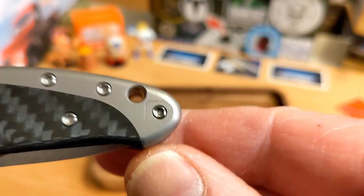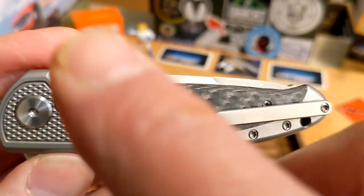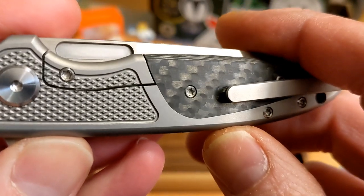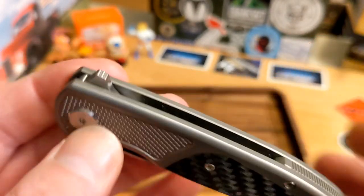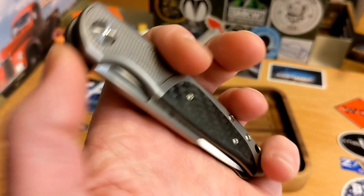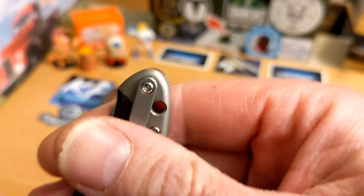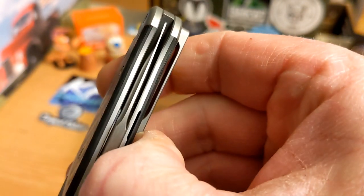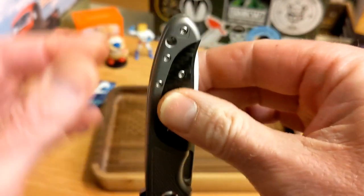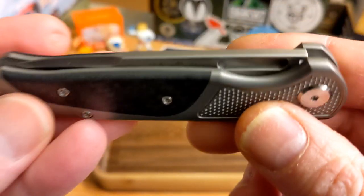You've got a titanium pocket clip, single screw but inlaid into the scale, left and right, both tip-up on that clip. It is a bolster lock with a lock bar interface and an over-travel stop. The knife comes out of the pocket with about that much sticking out. The clip goes in and out really well, great retention, and it carries very slim. I really enjoyed carrying this.